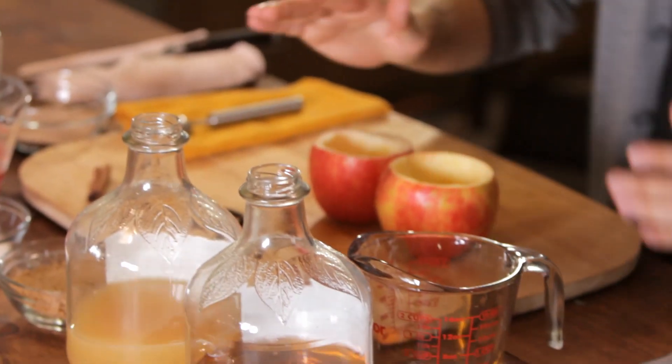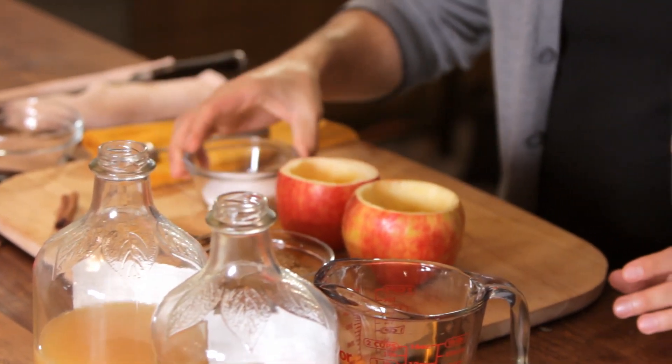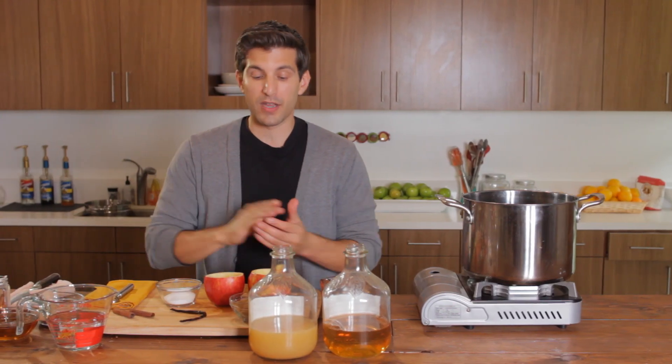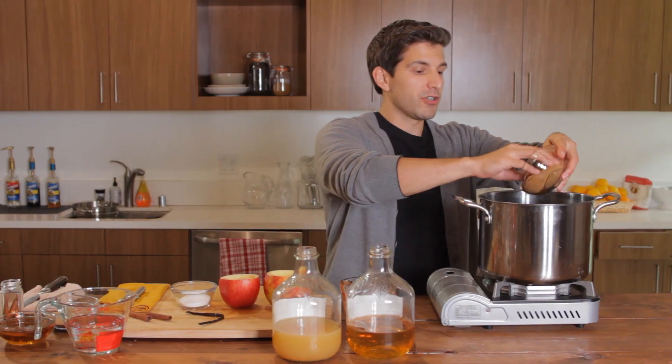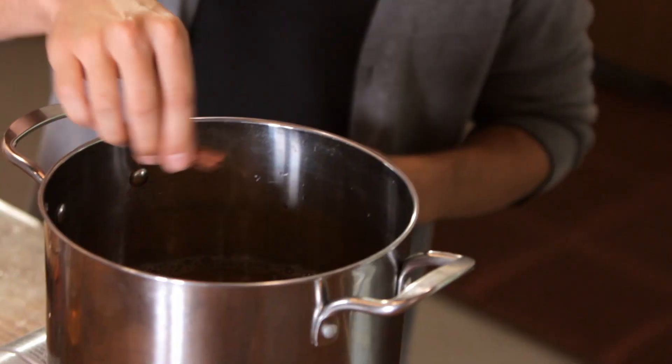Now we're also going to be adding three quarters cup of brown sugar, a quarter cup of granulated sugar, two sticks of cinnamon, and then I'm going to be opening up some vanilla bean and throwing that in as well. So let's go ahead and add our brown sugar, our granulated sugar, and our two cinnamon sticks.